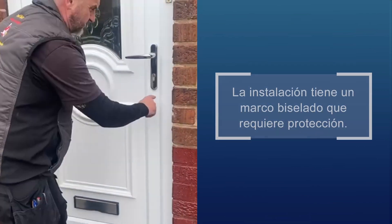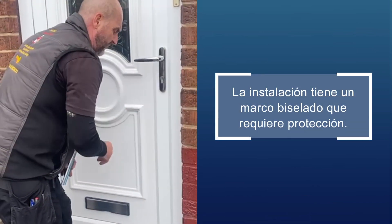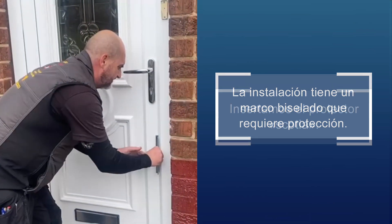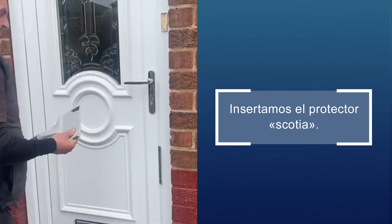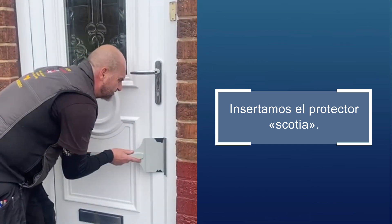This is a good scenario because it's got the chamfered frame, so any pressure put on there — if you don't have the right tools — you're just going to increase the profile. So we'll insert the spreader, but this time we're using the frame protector, the Scotia protector.